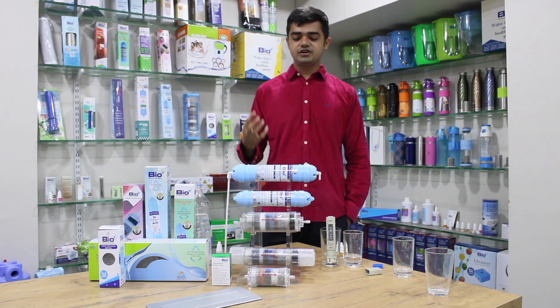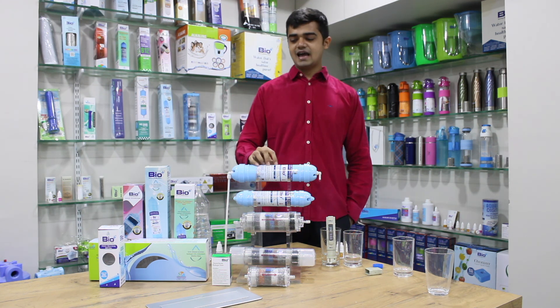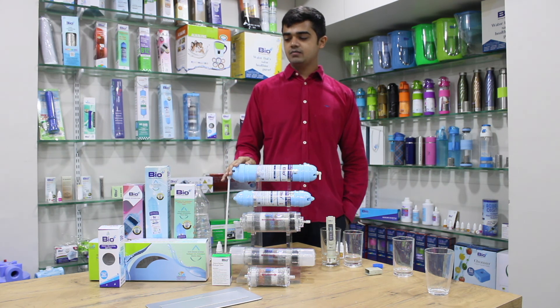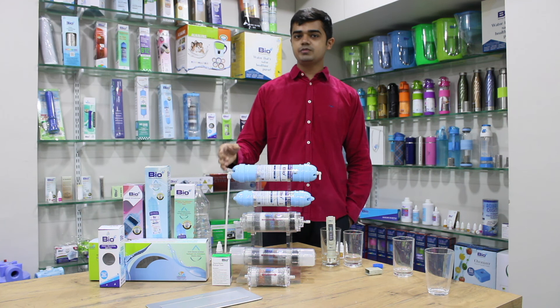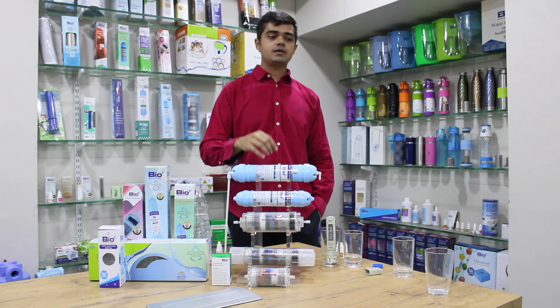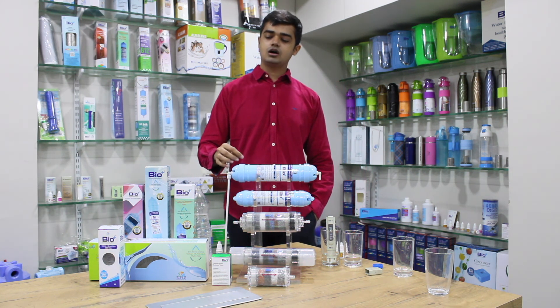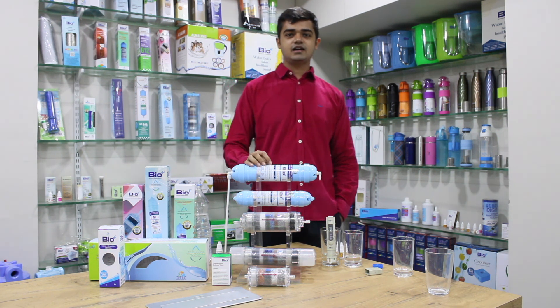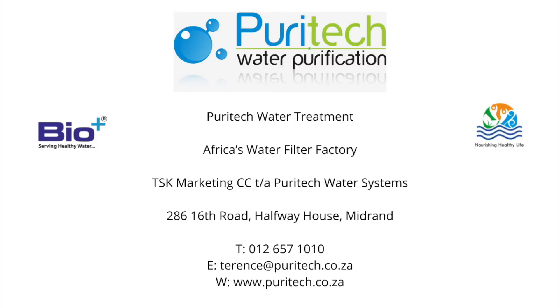Contact Puritek today or write us an email to know more about these filters. You can also check out our website, which has all the information you need. Thank you so much for watching — I'm looking forward to you drinking water from these filters. Live a beautiful life!